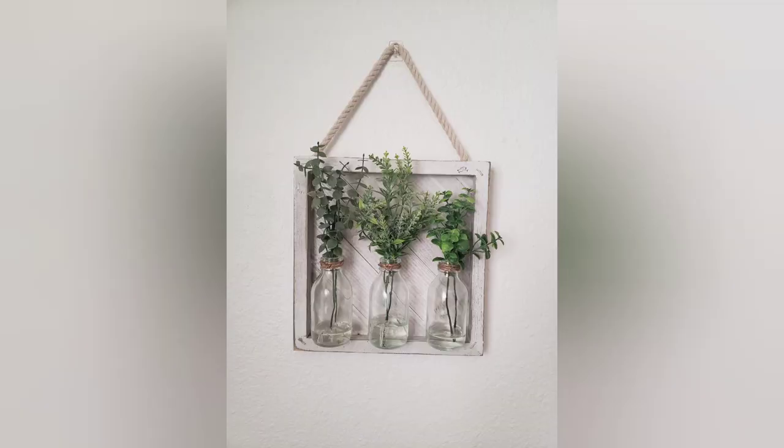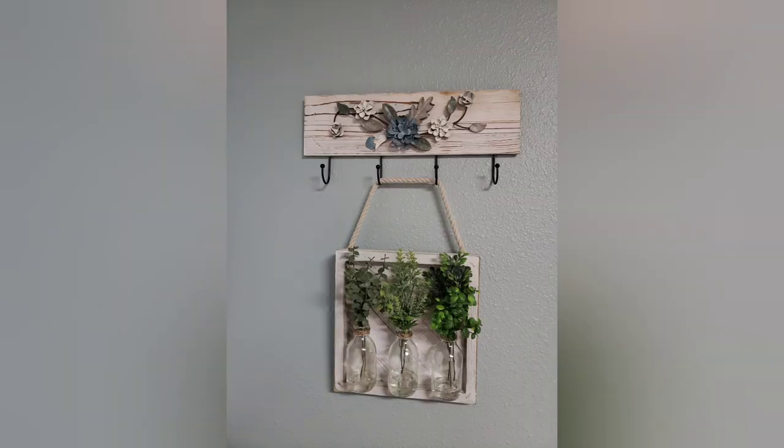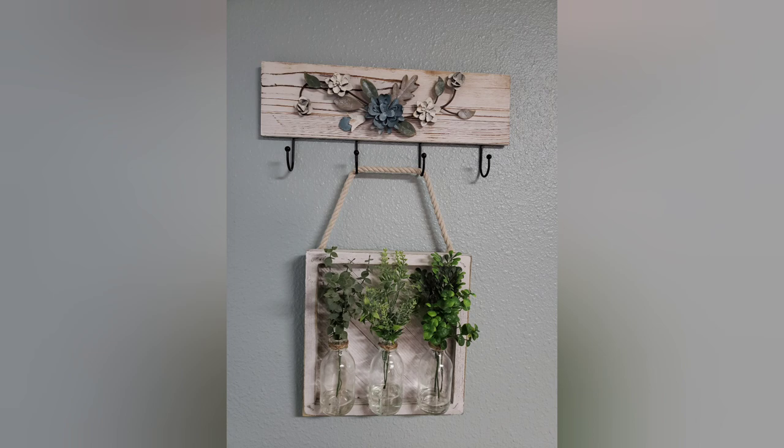Here's a picture of it hanging on my wall. And here is where I actually ended up putting it — hanging from a coat rack. I really like the way it came out. I hope you do too. Thanks for watching. Bye.